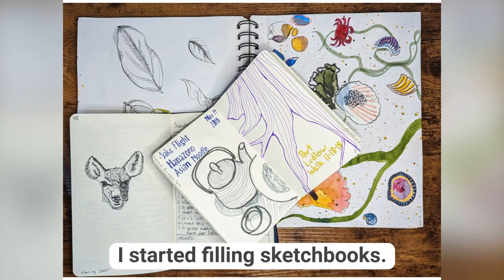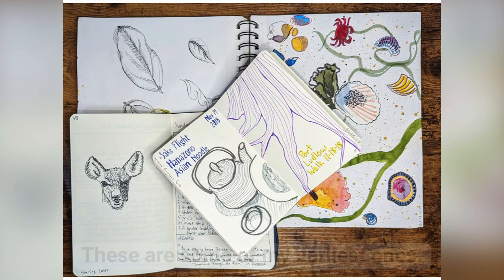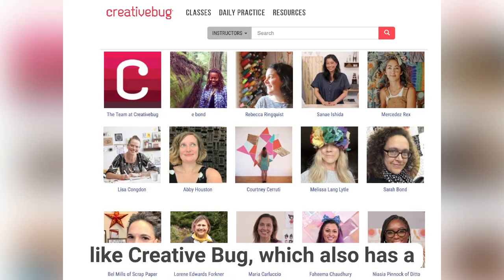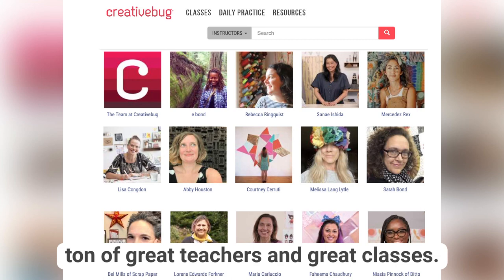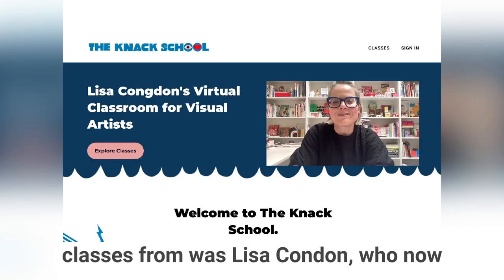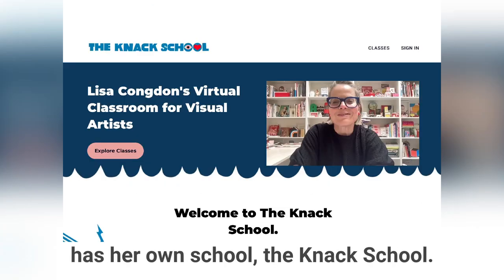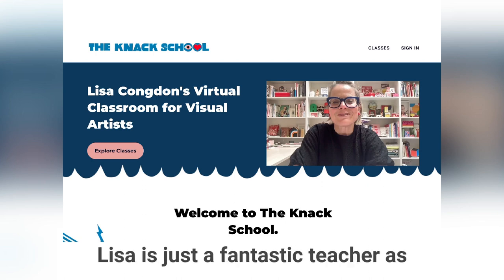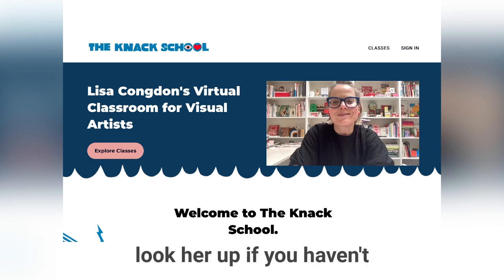I started filling sketchbooks. These are some of my earliest ones. I took more classes at other schools like Creative Bug, which also has a ton of great teachers and great classes. One of the teachers I really enjoyed taking classes from was Lisa Congdon, who now has her own school, the Knack School. Lisa is just a fantastic teacher as well as a wonderful human being, so look her up.